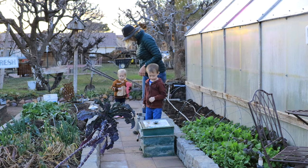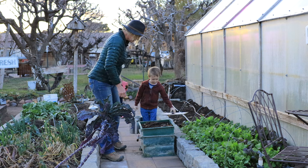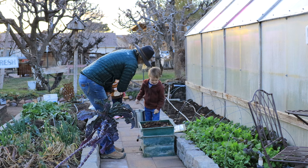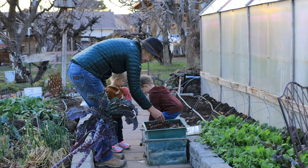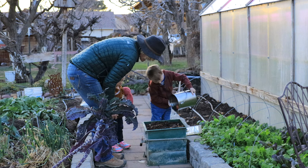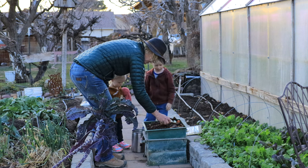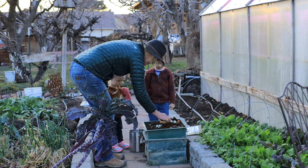Do you want to take that lid off? Come help feed the worms! Just dump that food right over the top. What kind of food is that? Eggs — the eggshells? Tomatoes? I think they'll eat all those — they will! Then what do they do? They make baby worms. What else? They poop.